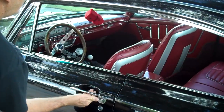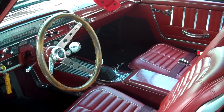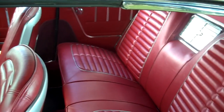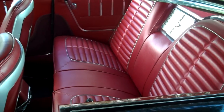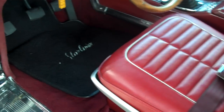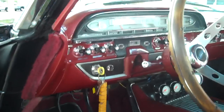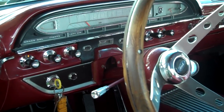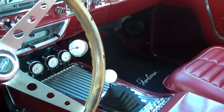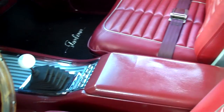Speaking of the interior — it's not your stock Starliner material or seats at all. The seats are out of a '64, and it took a little work to get them to fit in right, especially the back seat. The Starliner dash is original. We added the buckets, the console, the gauges, and the four speed. This car came with a three speed on the column, which most of them did — except if you ordered late in the year, you could order a four speed and a tri-power setup, which was dealer installed and came in the trunk.